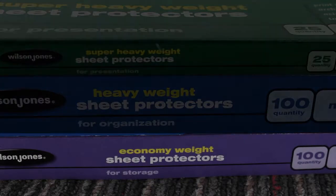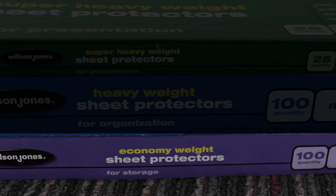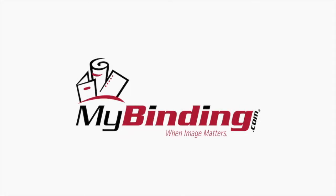Use them however best suits you, but the Economy Weight are built for storage purposes. For more demos, reviews, and how-tos, check out mybinding.com.